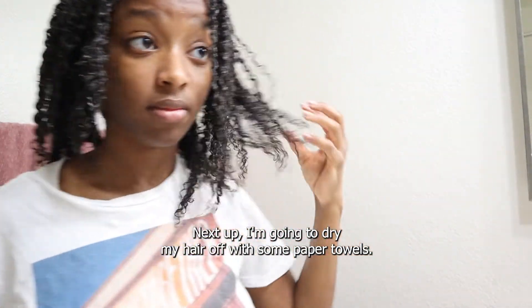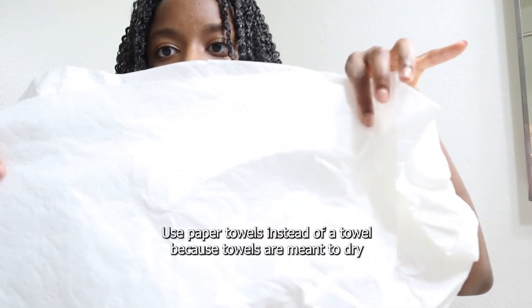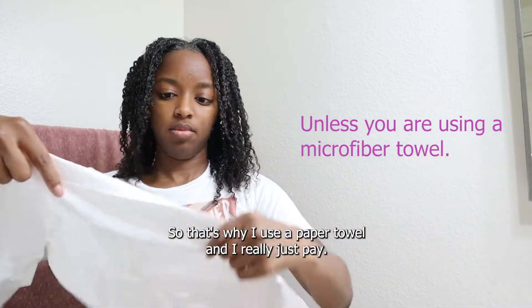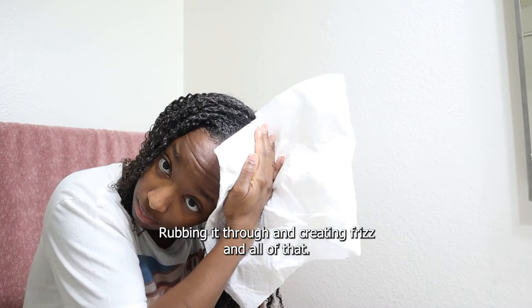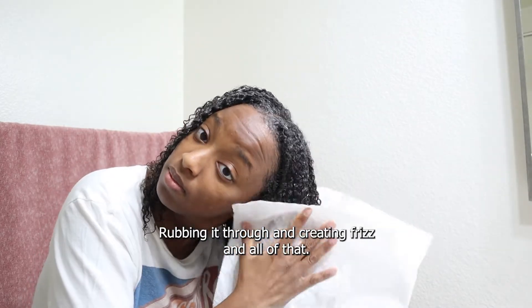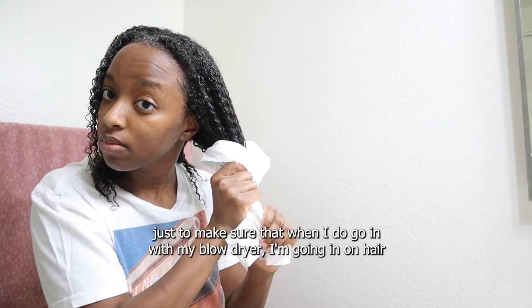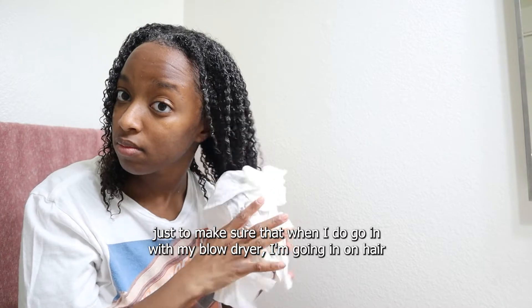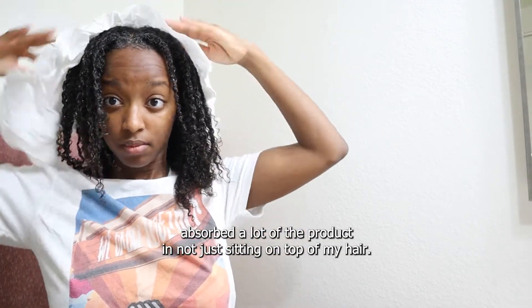Next up, I'm going to dry my hair with some paper towels. I use paper towels instead of a towel because towels are meant to dry your body, not your hair. I really just pat — you don't want to go rubbing it through and creating frizz. I'm just patting and squeezing, again to get more excess product out, so that when I do go in with my blow dryer, I'm going in on hair that's already absorbed a lot of the product and not just sitting on top.